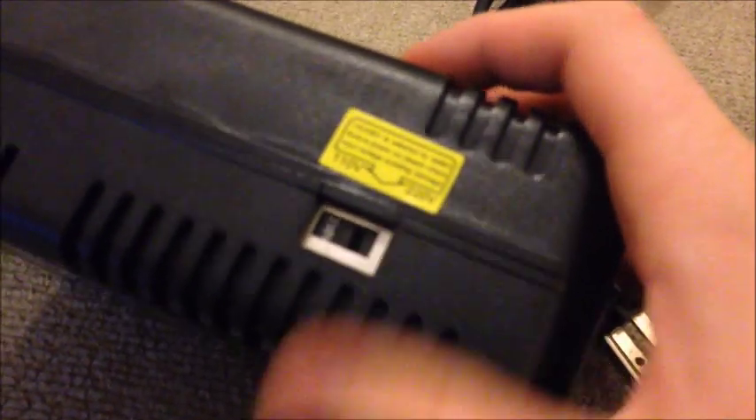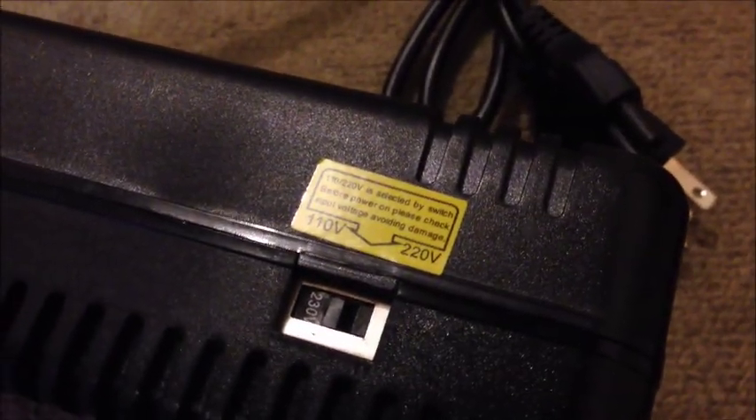For the power pack — mine is currently set to 230 volts. If you're in Japan or America you have to change that over. Just use your finger and push it over, and now it's set to 115 volts.